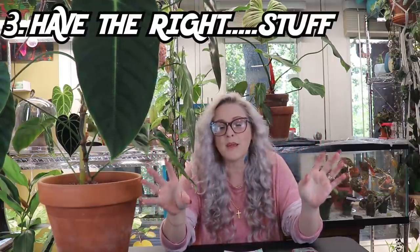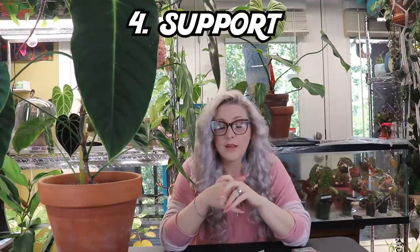Tip three: get the appropriate medium for the plant you're growing. If it's a philodendron, make sure the soil is well-draining. If it's an anthurium, make sure the soil is well-draining. Don't stunt your plant's growth by providing it with the wrong building blocks right off the bat. I have a soil video and I'll link that down in the video description.